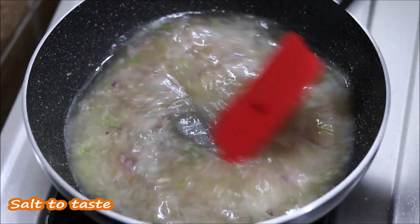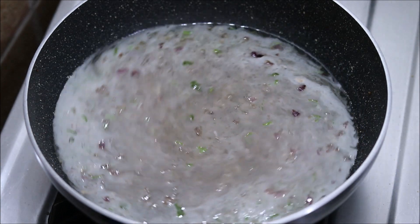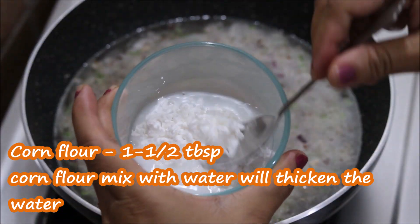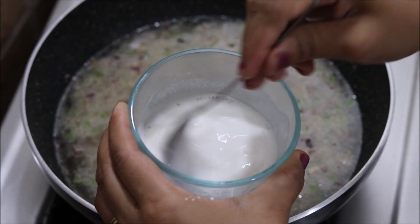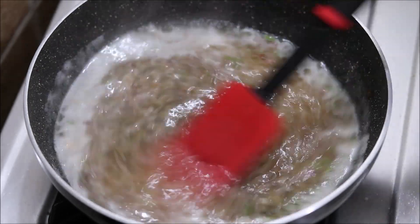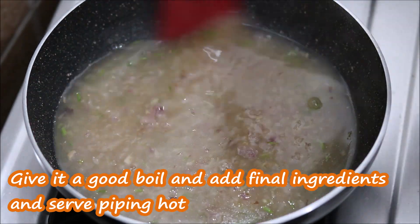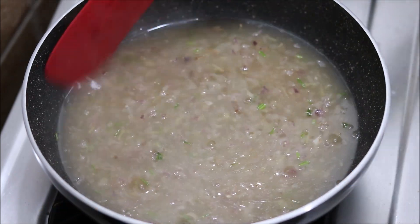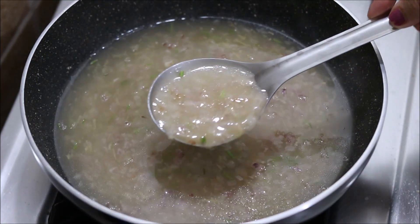We need to add corn flour mixed into water. Mix the corn flour into the water well so there are no lumps, then add it to the soup. The soup has thickened perfectly.